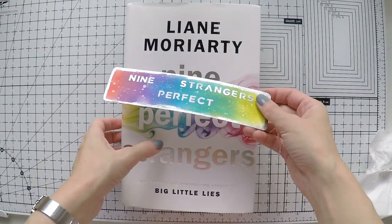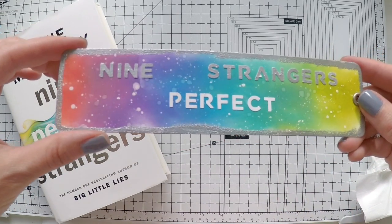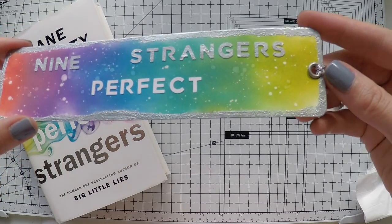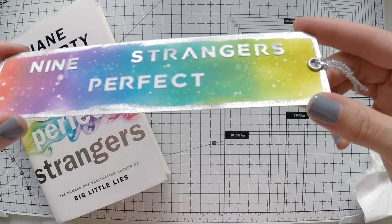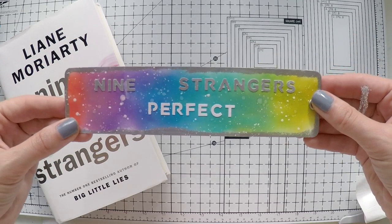And here it is! I really like it — it matches the book perfectly. I will enjoy my reading with my new bookmark. If I can catch the silver — how shiny it is! It looks super nice. I hope you like it as well.